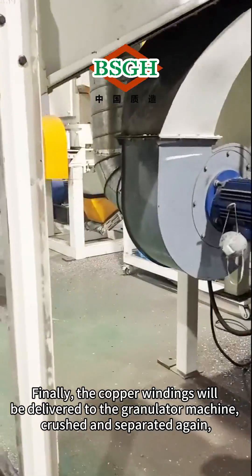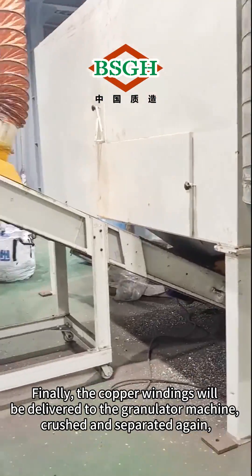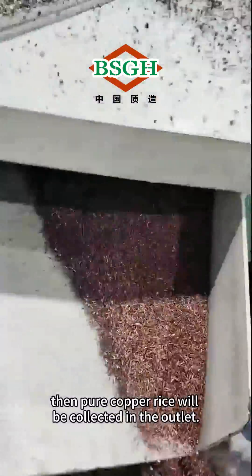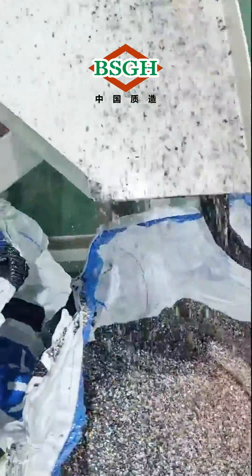Finally, the copper windings will be delivered to the granulator machine, crushed and separated again. Then pure copper rice will be collected in the outlet.